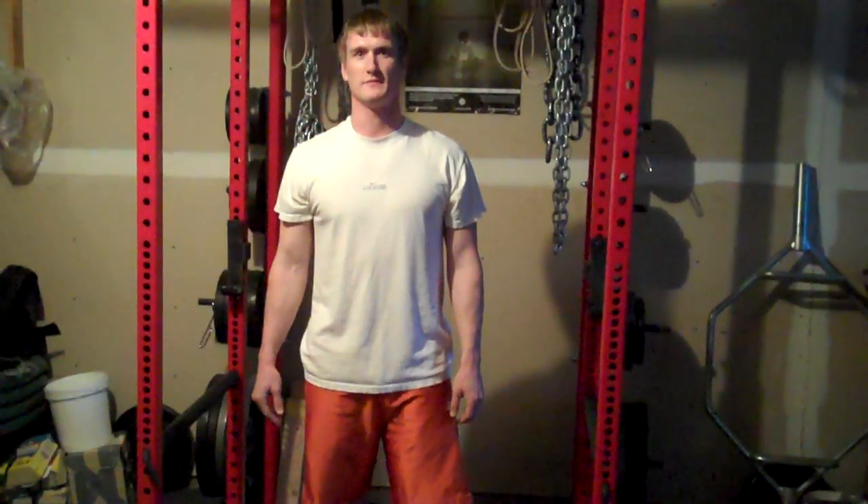This is Mike T. Nelson for ExtremeHumanPerformance.com and Dave Sandals from Athletecreator.com, showing you how to do some proper push-up progression. Try it out and let us know how it goes.